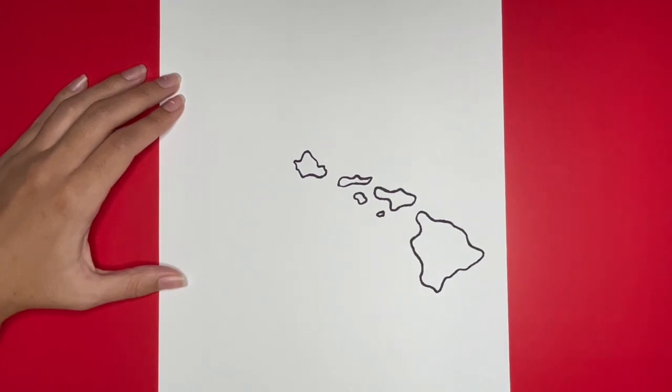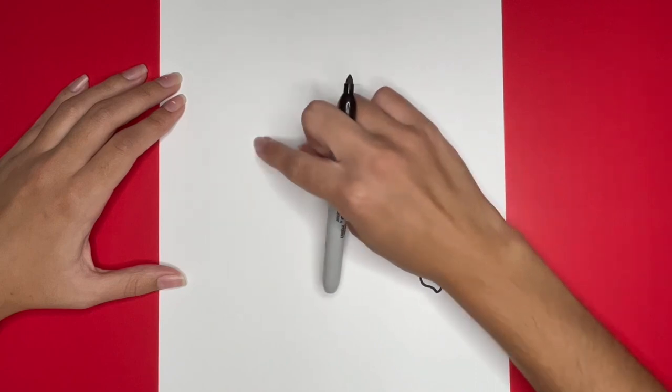We are almost finished drawing some of the main islands of Hawaii. Next we are going to draw Kaua'i. This island will be about the same size as O'ahu, the one that we just drew, and it will be a circular shape with some curves to it right here.